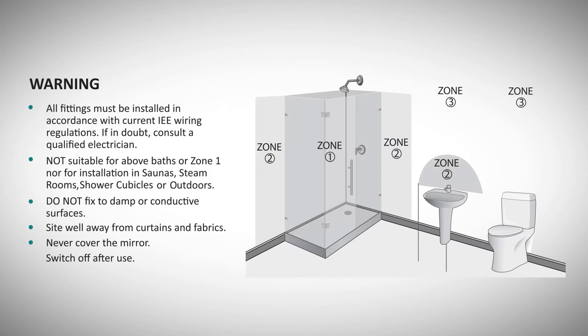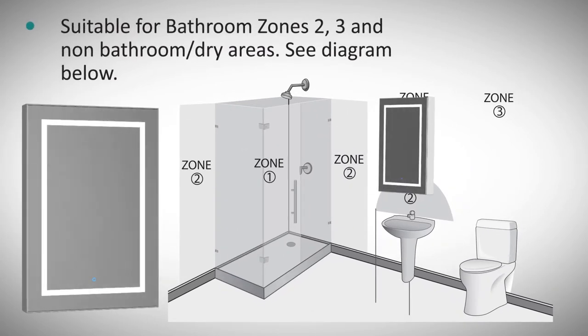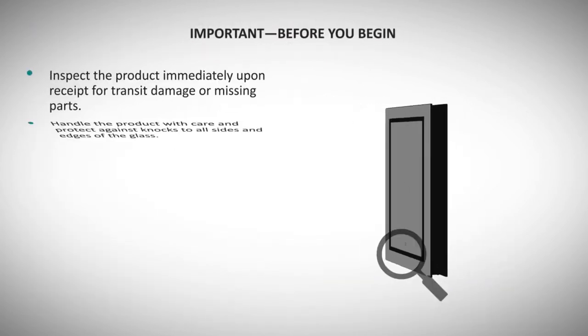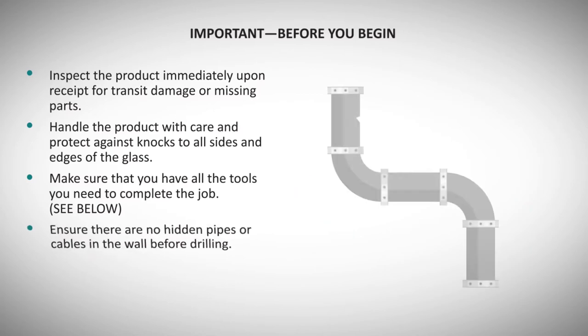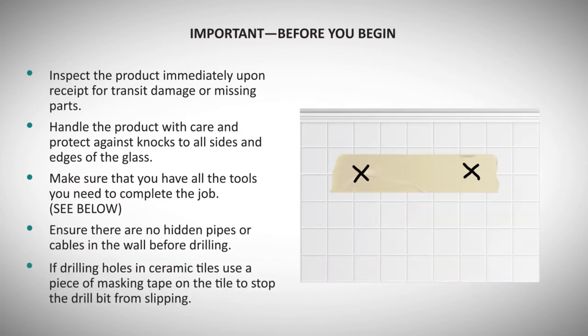Please ensure that the installation site you have chosen does not have excessive splashes or where water will be flowing directly at or over the cabinet. Before beginning the installation, thoroughly check the cabinet for any shipping damage and ensure the cabinet is protected while the installation site is being prepped. Ensure that drilling is safe and use masking tape to avoid scratching the tiles.